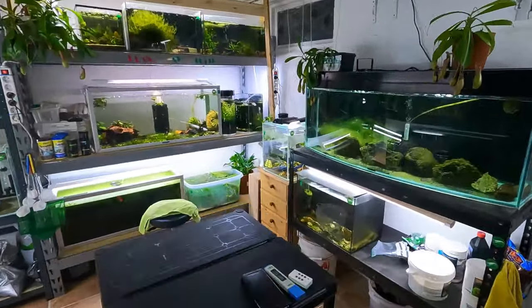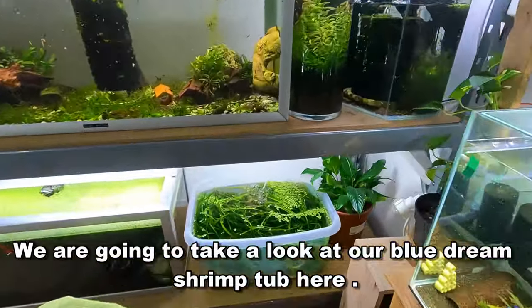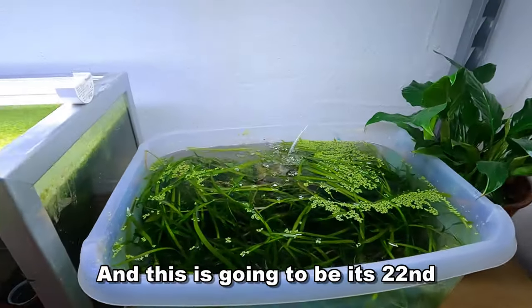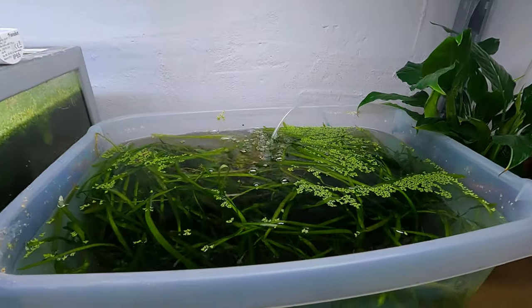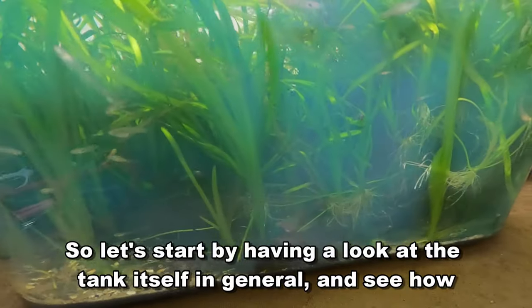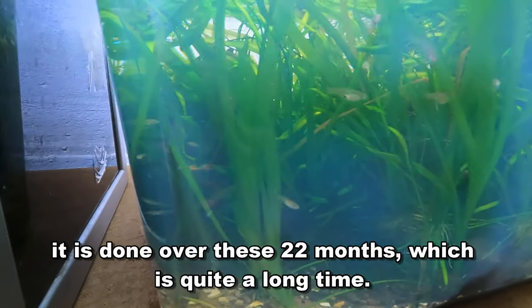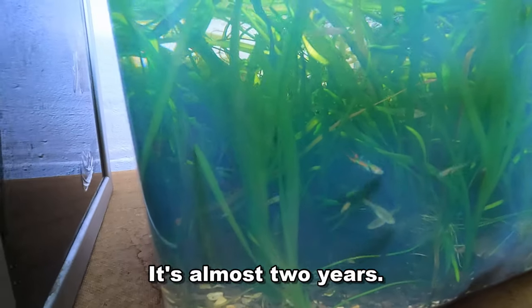Well hello there, beautiful shrimp people, welcome to Mark's Shrimp Tanks. In today's video we are going to take a look at our Blue Dream Shrimp Tub, and this is going to be its 22nd month update. Let's start by having a look at the tank itself in general and see how it has done over these 22 months, which is quite a long time — it's almost two years.